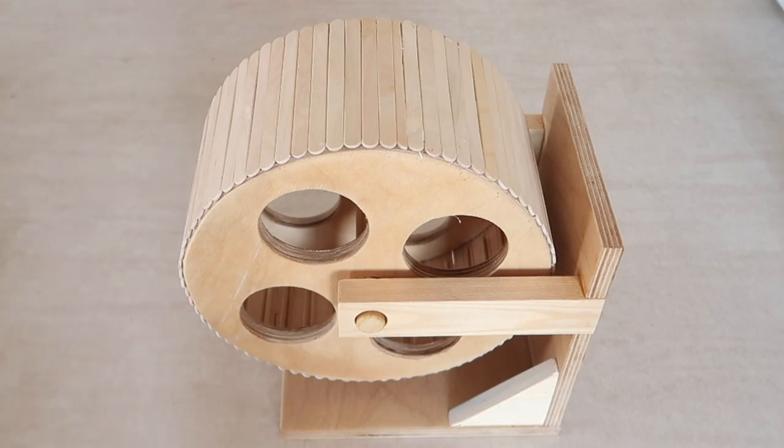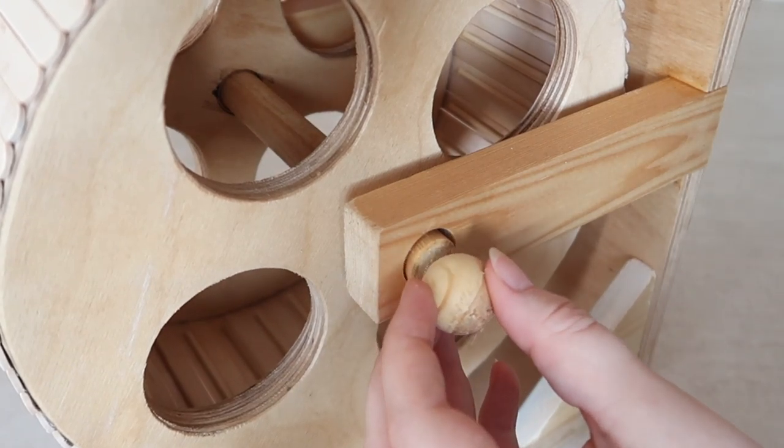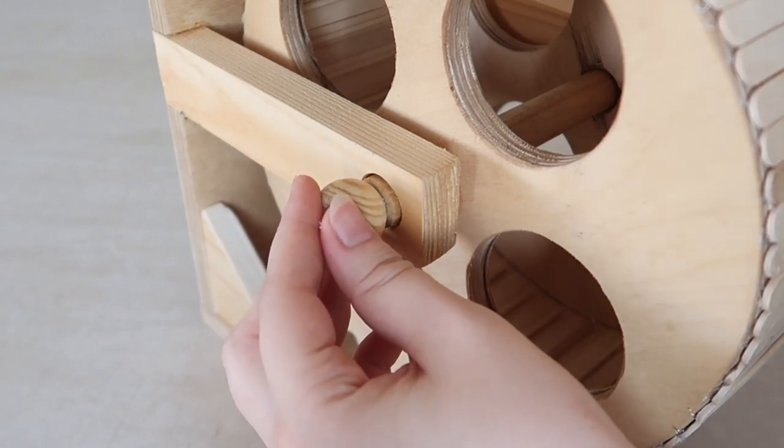Sometime later your wheel should look something like this, and the very last thing you need to do is glue stoppers to either side of the dowel. I just glued these wooden beads on, but you can use literally anything as long as it stops the dowel from sliding out. And that's it — it's done and ready to give to your hamster.